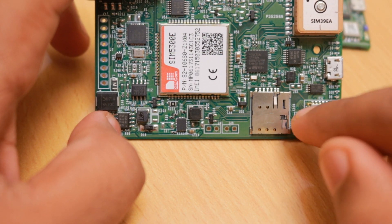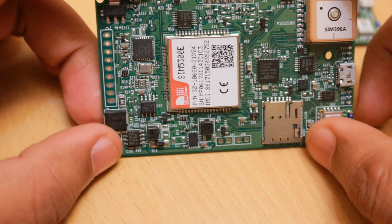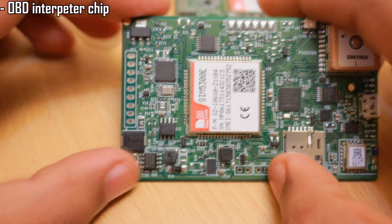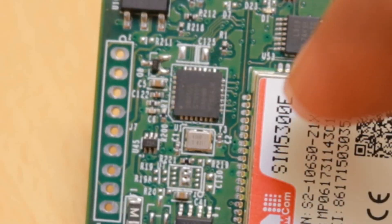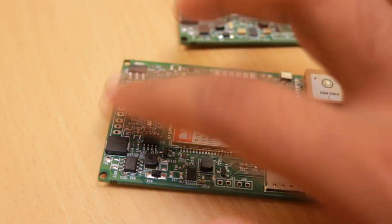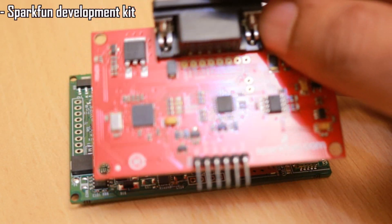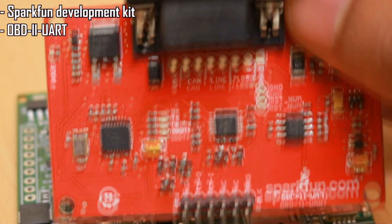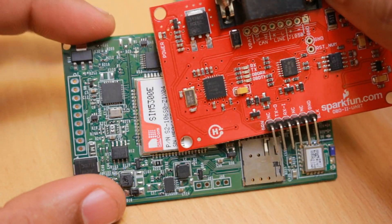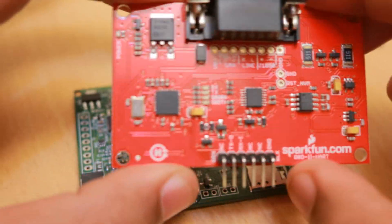This Bluetooth module has a built-in antenna and supports Bluetooth 4.2. The main highlight of this design is that it's having an OBD interpreter chip, which is from ScanTools. The OBD part of the design is based on the SparkFun development kit — the OBD2 UART — so I'm using the same chip which is present on that board.